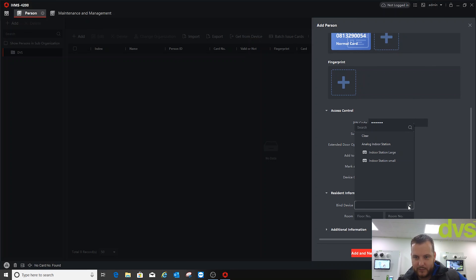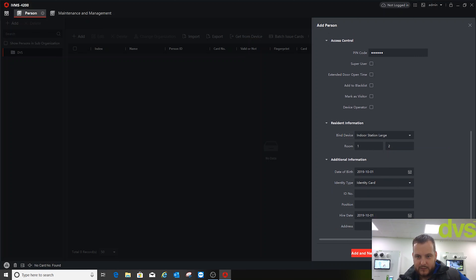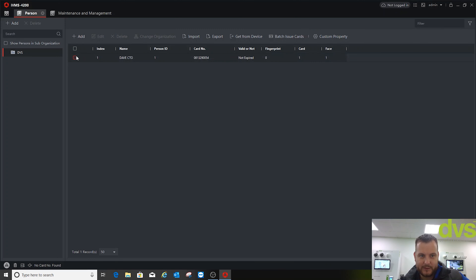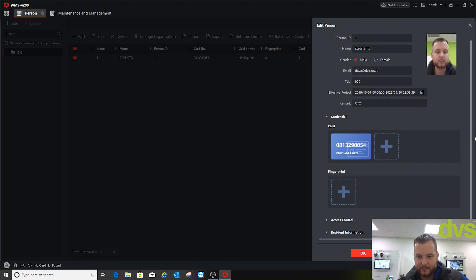Under resident information, let's bind it to a device — indoor station, large room 2, floor 1, room 2, just to bind it. Any additional information you want to add, that's pretty much it. If you mark someone as a visitor you can set how many times they're allowed to enter — if it's one-time use, just put 1. Click Add — actually let me edit that and remove the visitor flag.